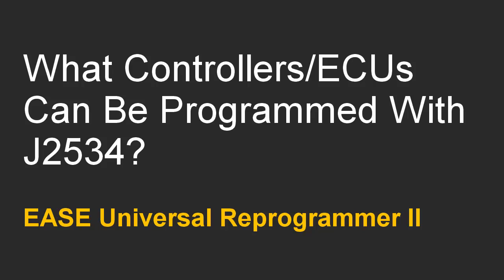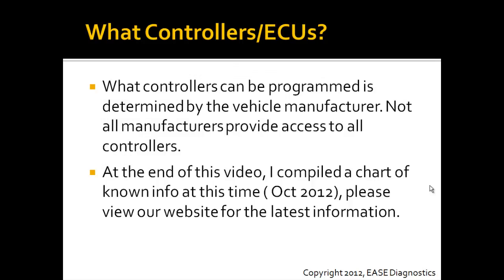This video covers what controllers can be programmed with J2534 when using the Ease Universal Reprogrammer 2. What controllers can be programmed is determined by the vehicle manufacturer, and not all manufacturers provide access to all controllers.